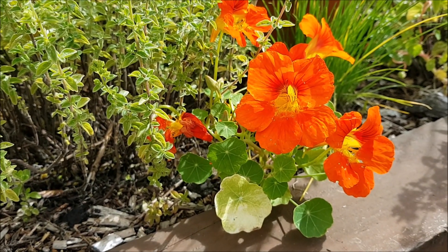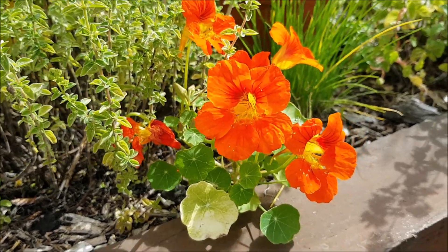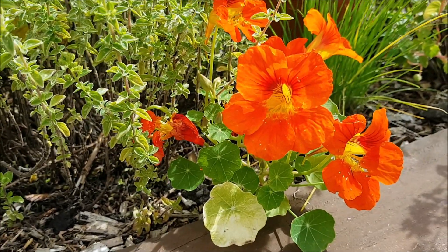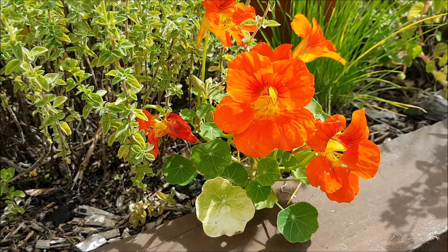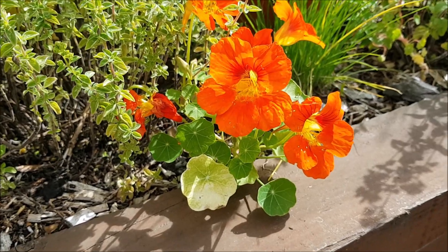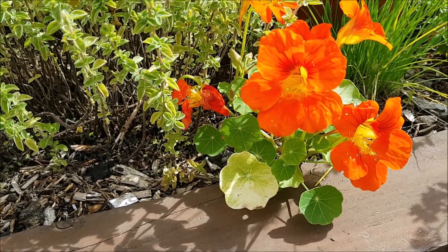You want to start your nasturtium seeds indoors around March and April, and then they can be planted out in May and June. Alternatively, you can sow direct after your last frosts in May or June. Being based in the UK, I like to start these in plug trays, bring them on, and then get them out once I know the last frost has finished.